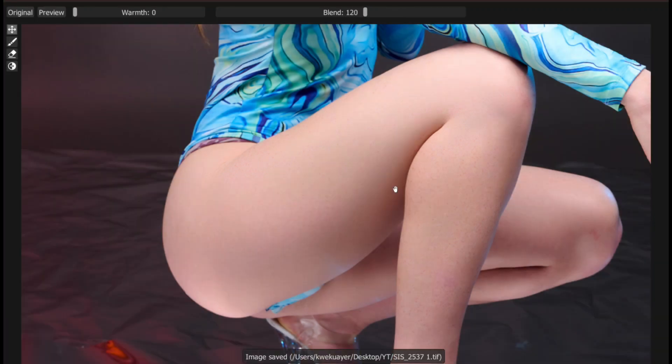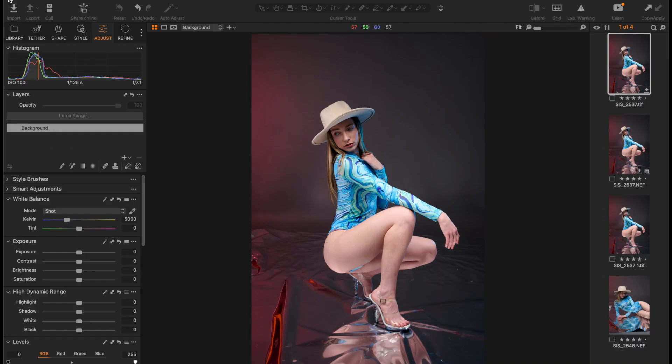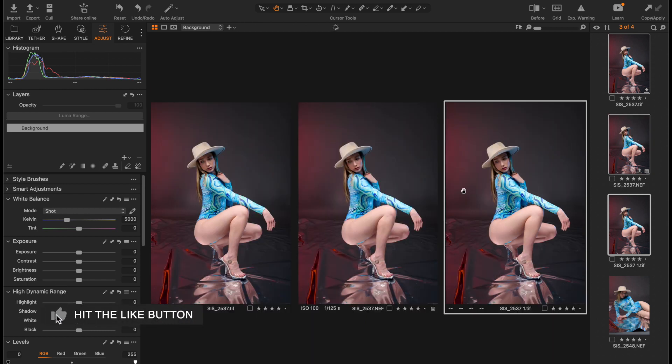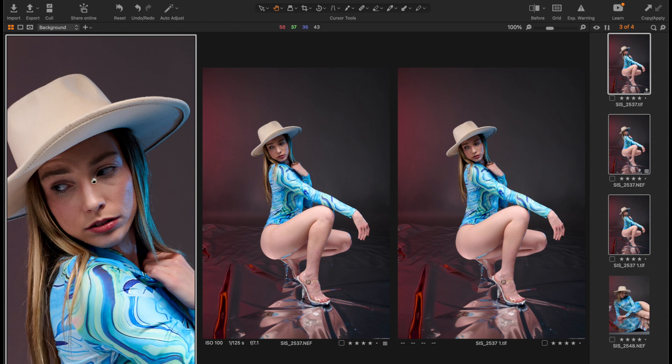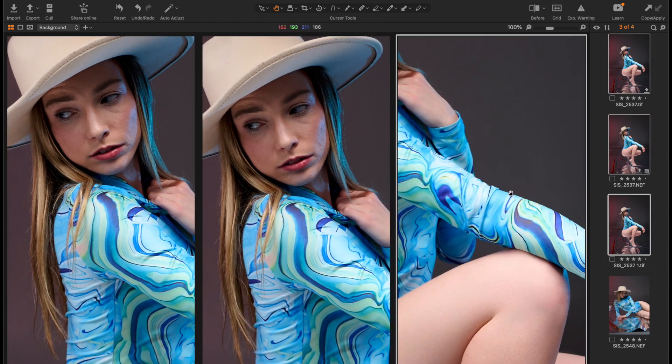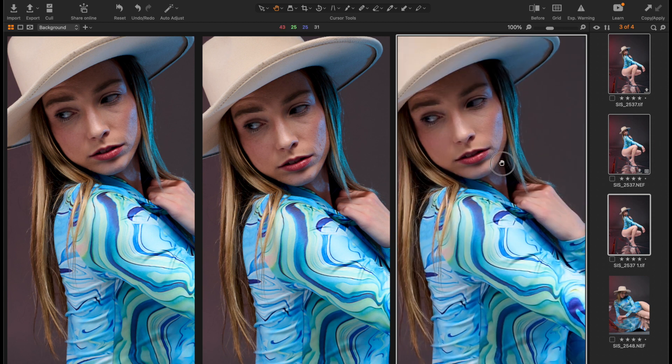It saves our progress. Once it's done, I'll just go ahead and close this, and now we have our second variation. I'll put all three side by side so that you see the difference. Over here in the middle is our original image, on the left is the one we did with just healing, and on the right is with Dodge and Burn.